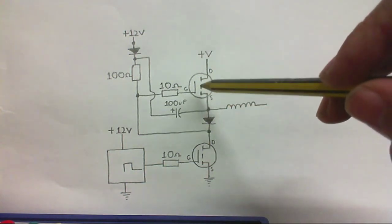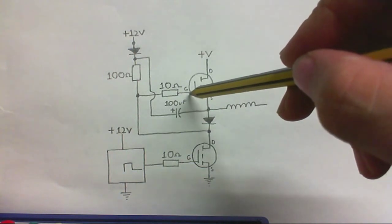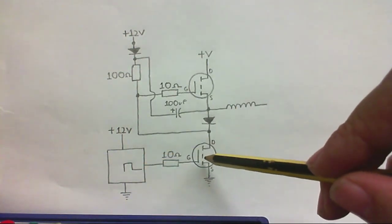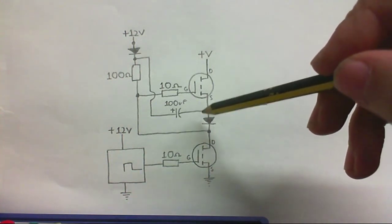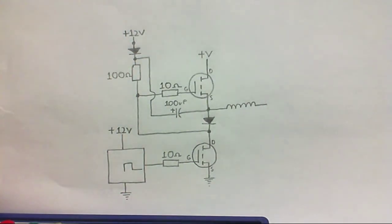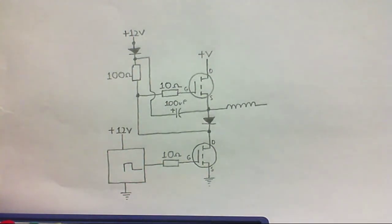So this one is on, and this one gets turned off, because the gate of this one effectively gets shorted to ground. When the output from the oscillator goes low, this MOSFET turns off, and this one turns on again, because the gate is no longer being shorted out. This capacitor has one side connected to the source, and the other end goes into a resistor and then into the gate, so the gate gets the full 12 volts. This MOSFET turns fully on, both MOSFETs are happy, and we get 12 volts across the coil in both directions.